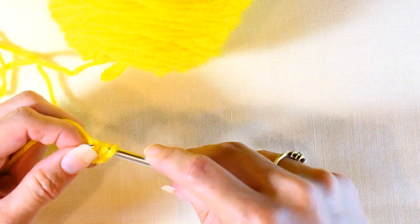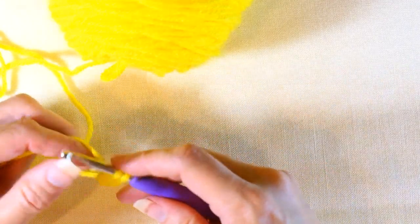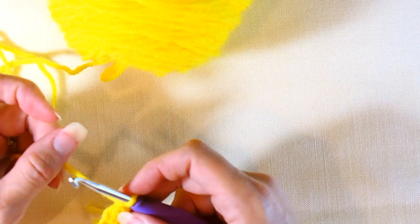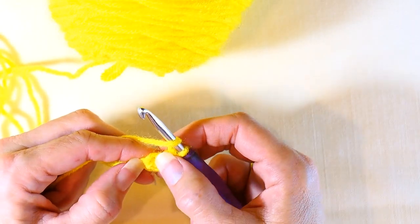Now you're going to yarn over and pull through one, yarn over and pull through two, and then yarn over and pull through two. And that is your first chainless double crochet right there.